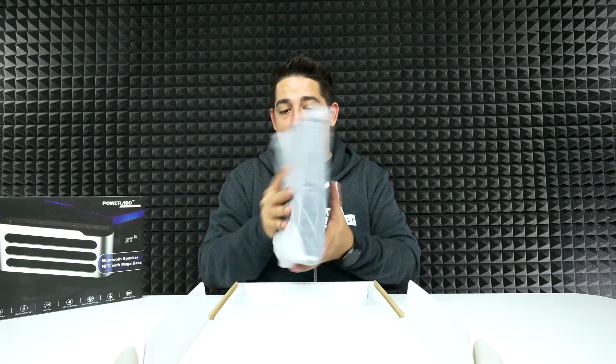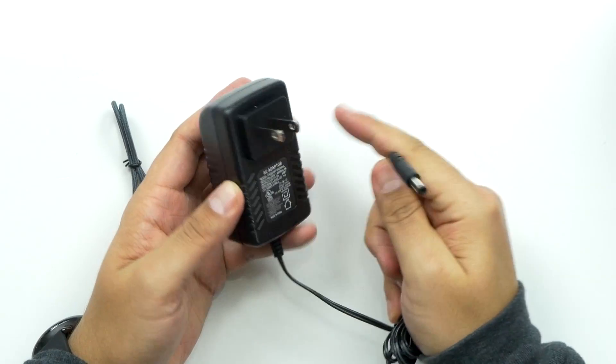Whoa, wow — that's got some weight to it. That is girthy. And then we've got a box at the bottom — you get your power adapter.